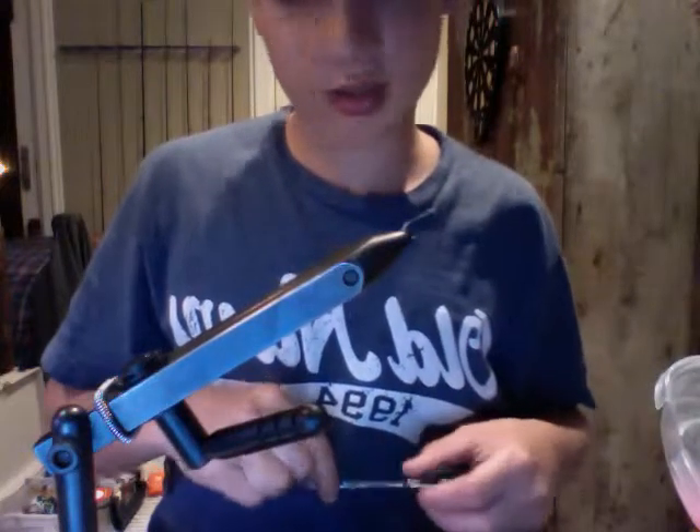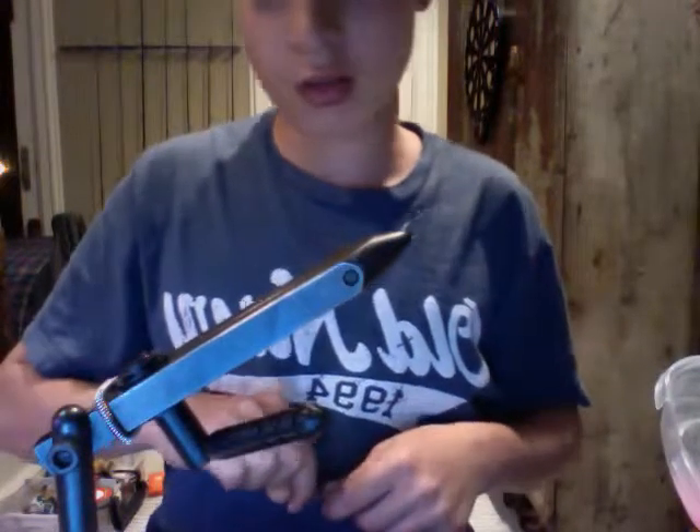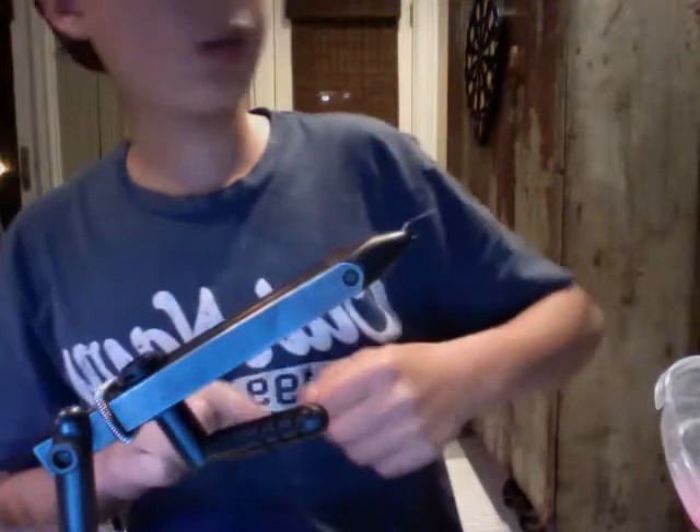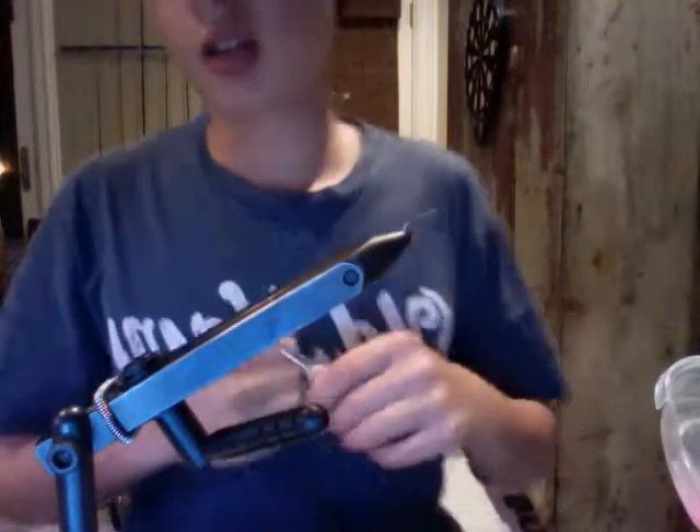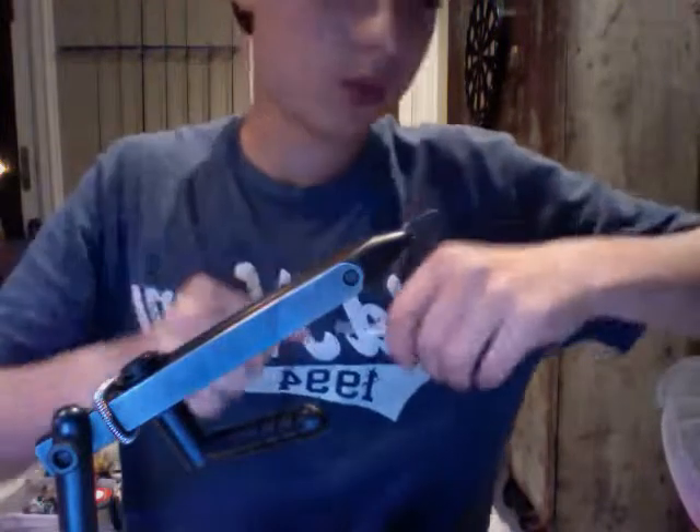Hey, it's Zach. Today I'm going to be showing you how to tie a pheasant tail nymph. This fly really only has two ingredients: pheasant tail and just copper wire.